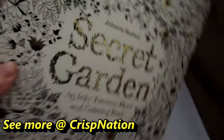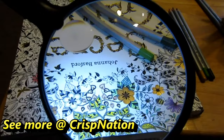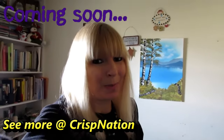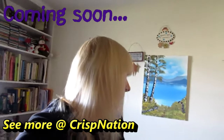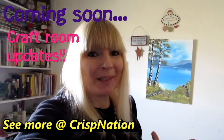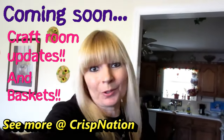I got a very special package in the mail today and I want to share it with you — it's a coloring book! The magnifying glass definitely helps. Now I get to show you my craft room that I am working on. It's kind of overwhelming. What I need to do is make baskets for the shelves in the new craft room.